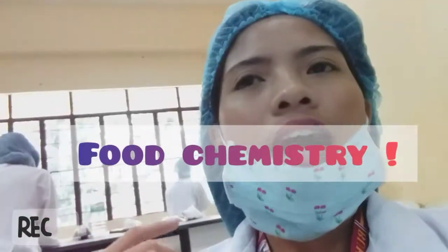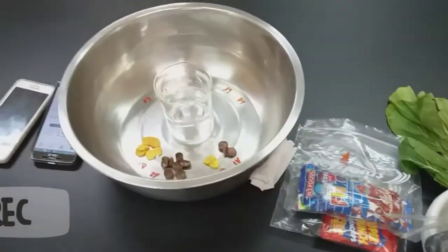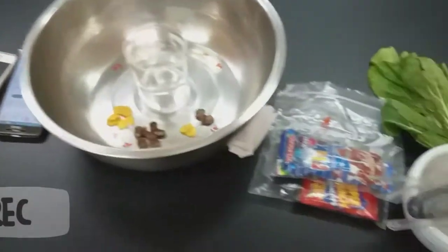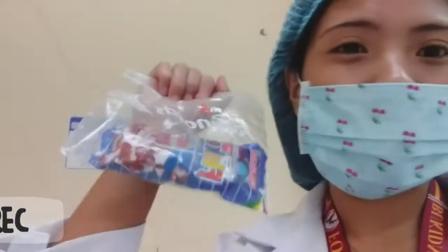kay Nami, there is a laboratory which is conducting the first activity sa food micro class. And I'm gonna show you kung saan mong ginabuhat — there is a laboratory! I'm gonna show you some materials na ipang-use for the moisture content of a certain product.